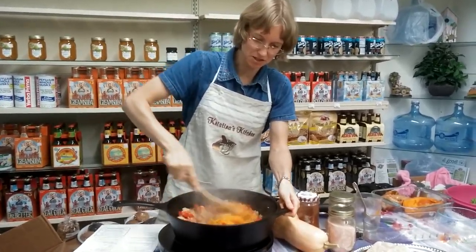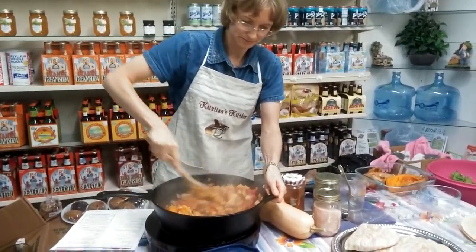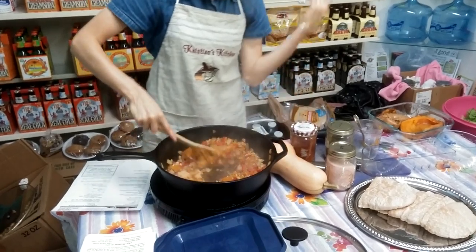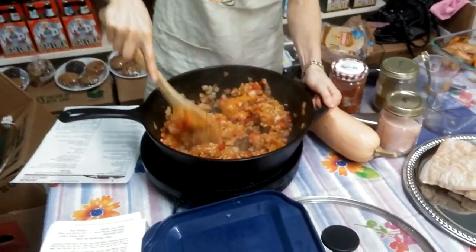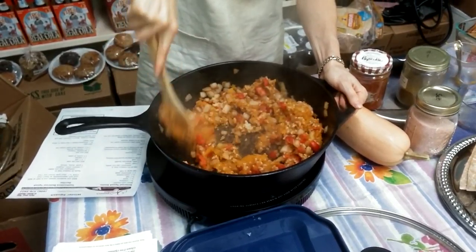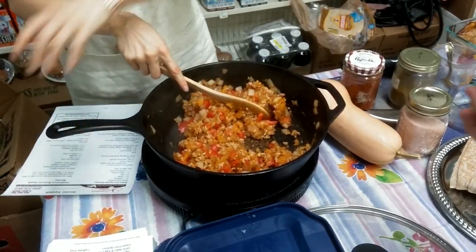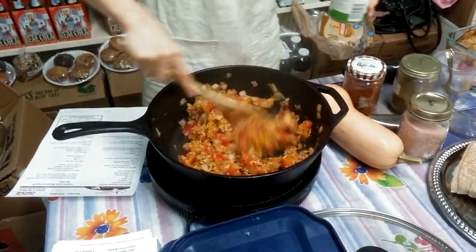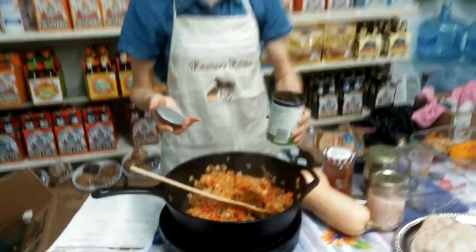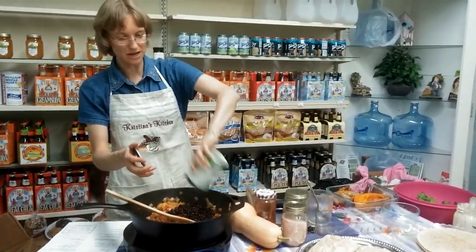While she does that, I'm going to start stirring this squash into my rice here. This is an induction stove top, so it only heats the bottom — it doesn't heat the sides like a regular electric stove will. She drained the beans for me, so we're just going to put those black beans in there. That's looking really good.